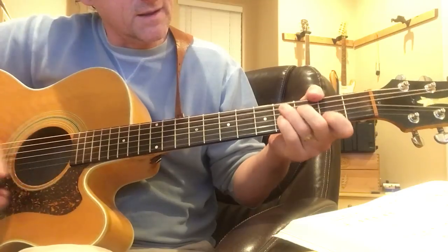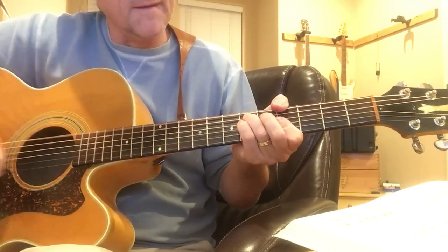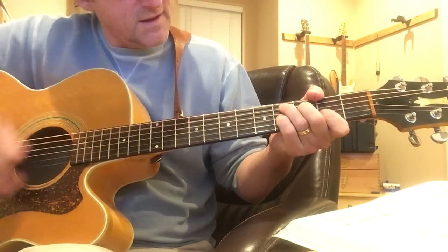So it seems like a lot of chords, but it's basically the D sharp, C sharp 7, F sharp, and then the D sharp, E, and then F.